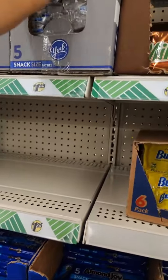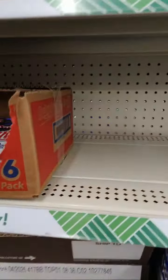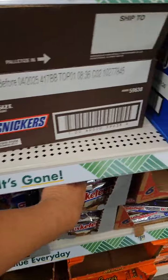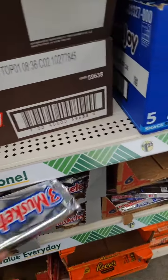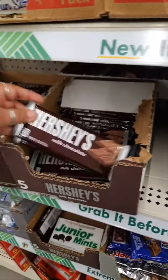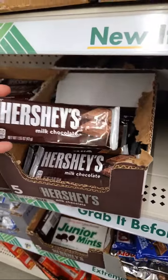Yeah, I don't like York peppermint, so you'll never see me buying that one. You got more of the Crunch. Three Musketeers. Hershey. This one is $1.25.